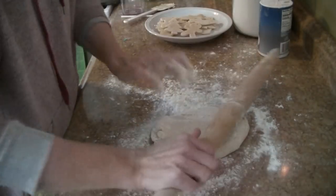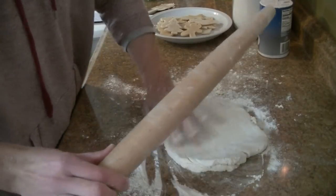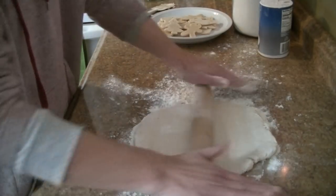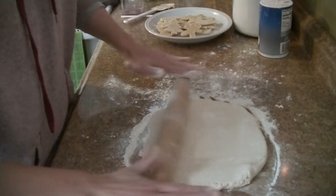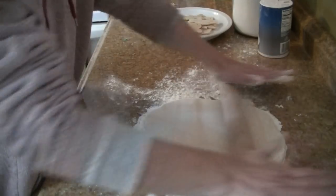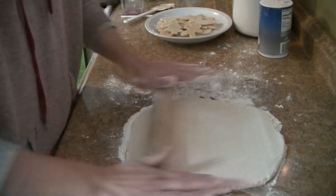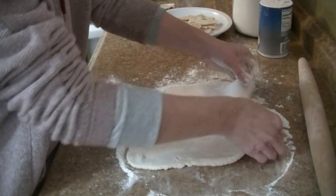Just turn it as you go so it's not going to stick. I did mine about a quarter inch or so thick — you don't want to go too thick otherwise it's going to take a really long time to dry. I do have my oven preheating at 170, that's the lowest my oven will go.